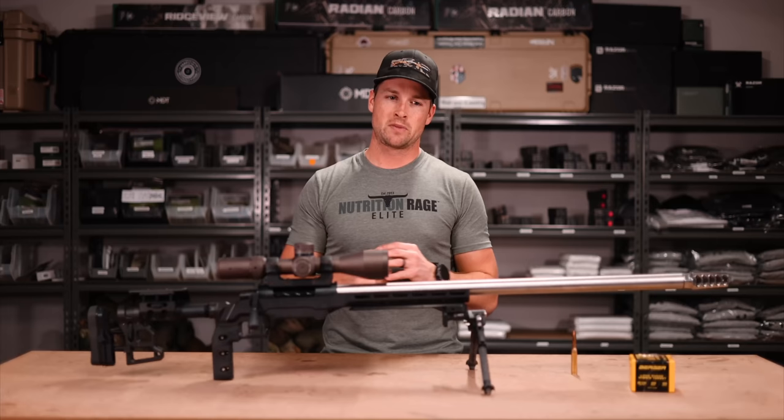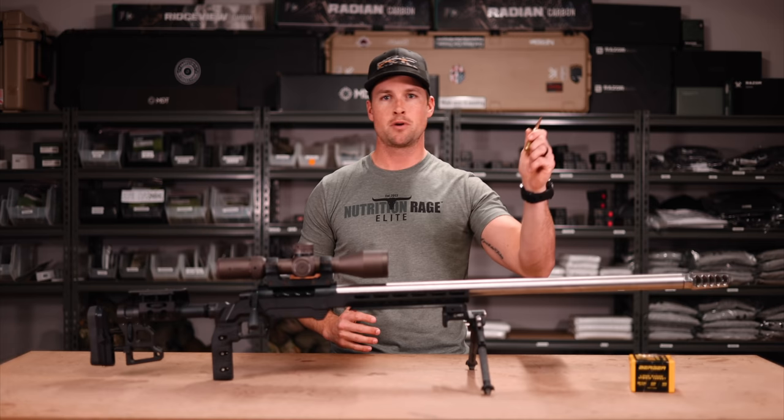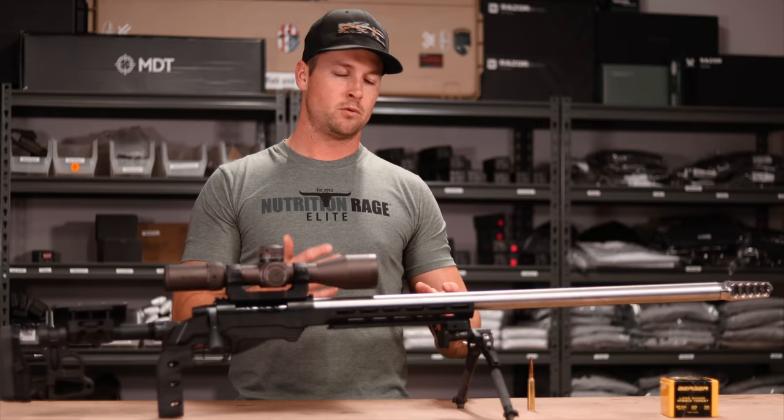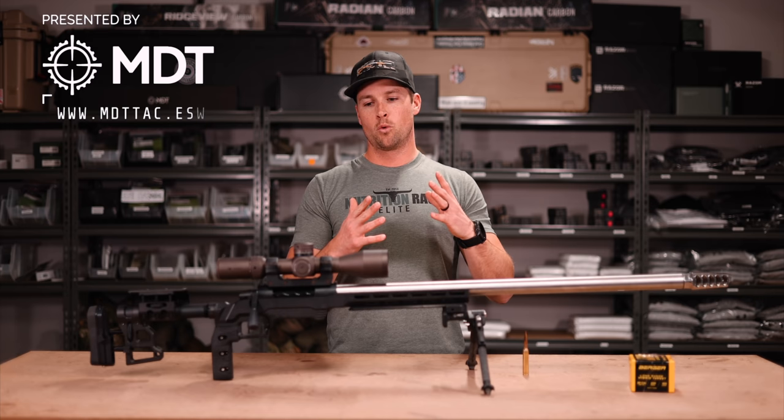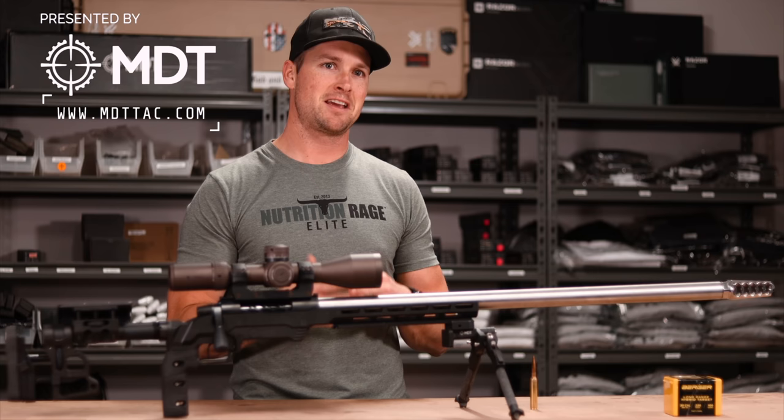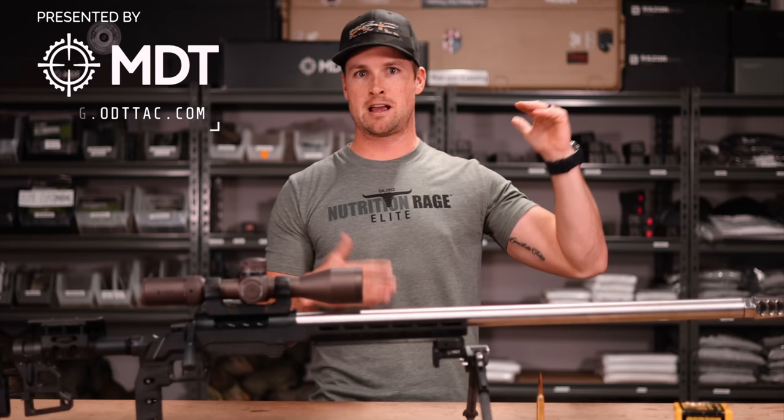First things first, let's start with the why. Why do you need a gigantic rifle with a straight taper barrel shooting a 220 grain projectile at 3,200 feet per second? Well, the first reason is you can. But in my case, the why is that there are certain styles of matches — long-range matches, prone matches — where a bigger bullet going very fast is an advantage, or at least puts you on a level playing field with the rest.